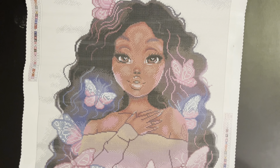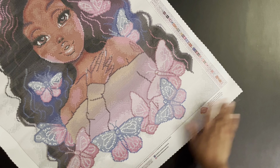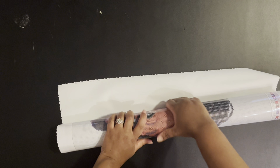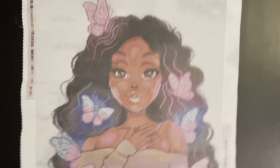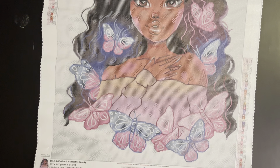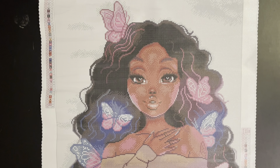Diamond Art Club has poured glue with a clear cover, lots of great stick, and it's self-flattening. I'm going to roll it onto itself to flatten it out. There she is — how beautiful! I love butterflies and I love women diamond paintings. I love the pinks and purples — pink is my favorite color.